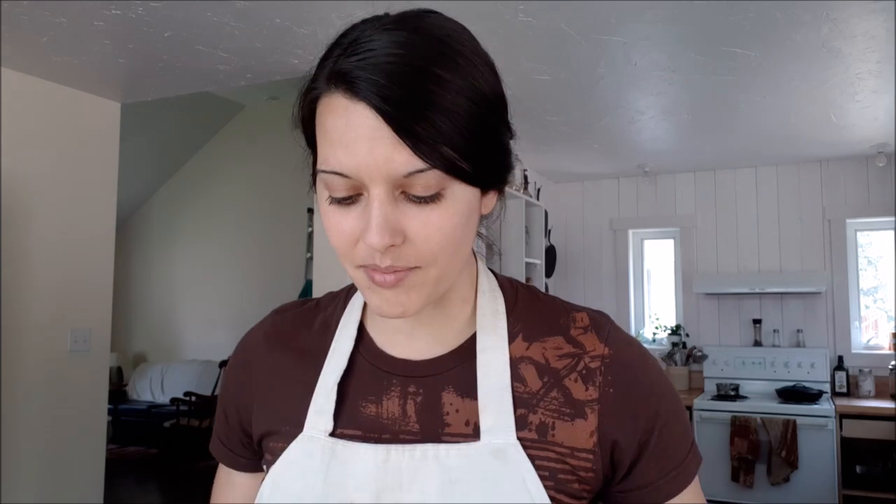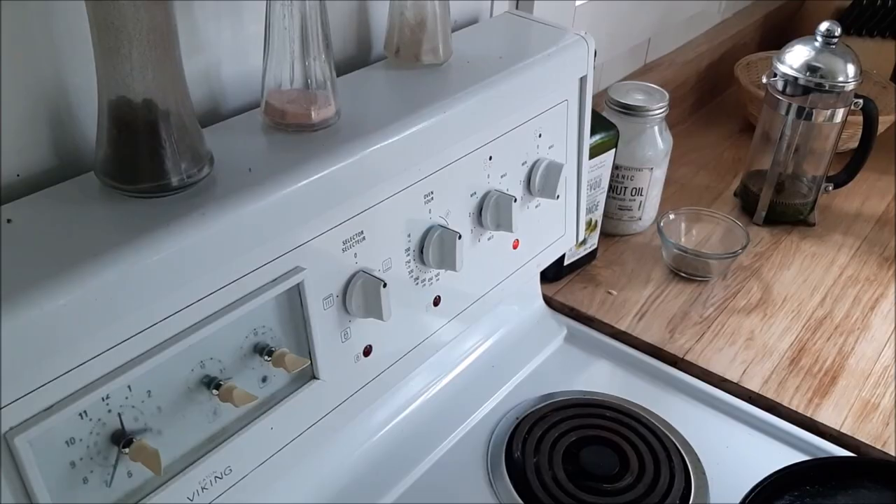Since I don't have a meat grinder here right now, we are going to slice this all up by hand into cubes and strips, and I will show you the melting process in the oven after we've done our work of chopping things up. Let's go.